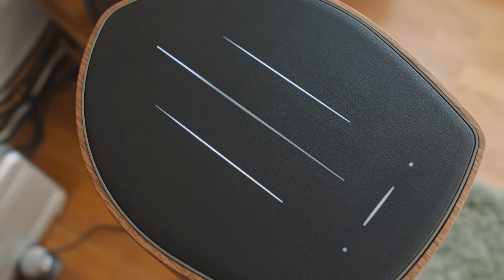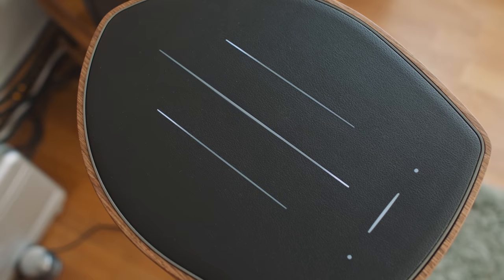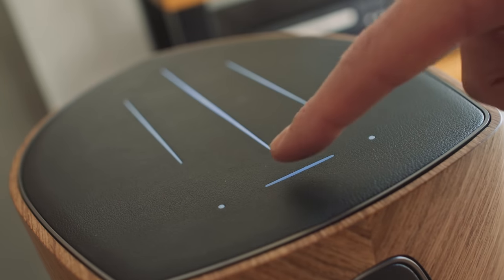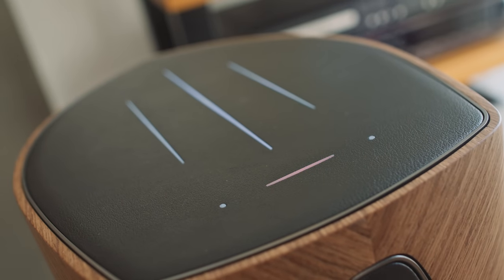Something I really like are the light display and touch controls that Sonus Faber have integrated into the vegan leather covering on top of the primary loudspeaker. It looks cool and it makes it easy to adjust volume with a simple touch or slide to change the active input — it's all very elegantly done. The secondary loudspeaker also has vegan leather on top, but there's no light show or touch controls there; it's just on the primary. It's super classy the way Sonus Faber have done that.